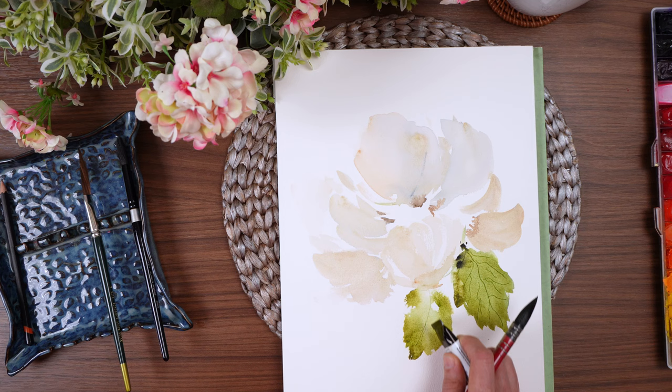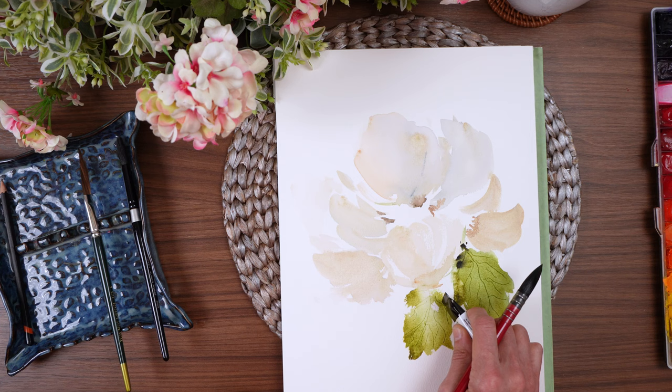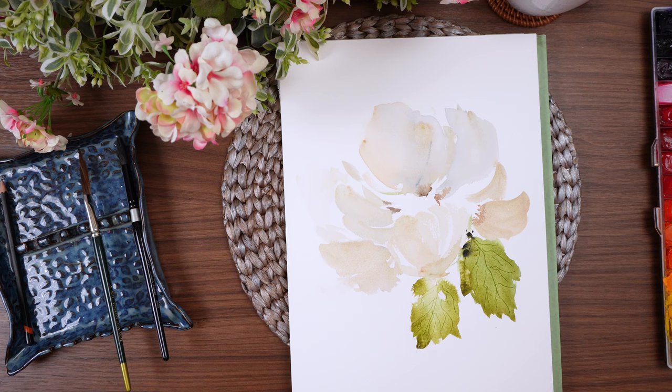I'm not going to completely cover this leaf — I'm allowing it to be very thin in areas and then thicker in other areas. That adds a nice organic feel. I'm kind of being a little sloppy here with my lines on this one. I'm not real happy about that, but that's okay.